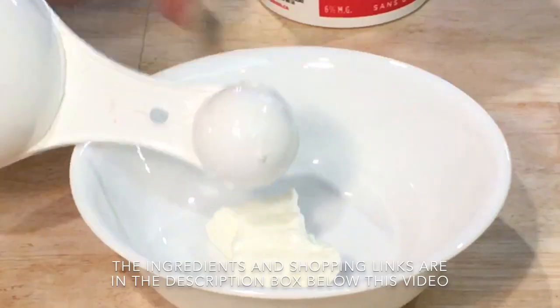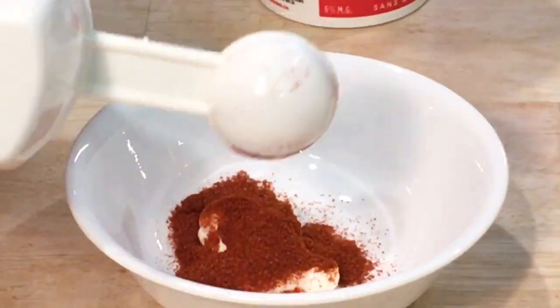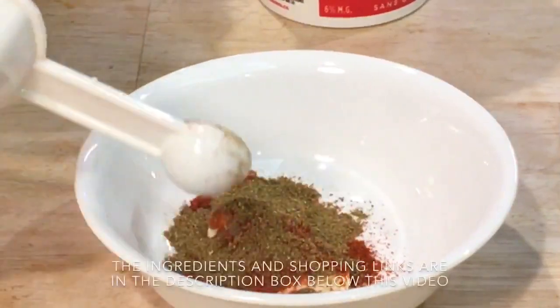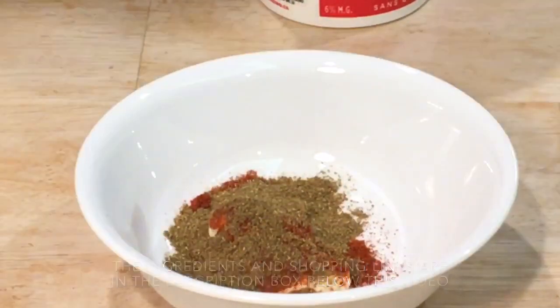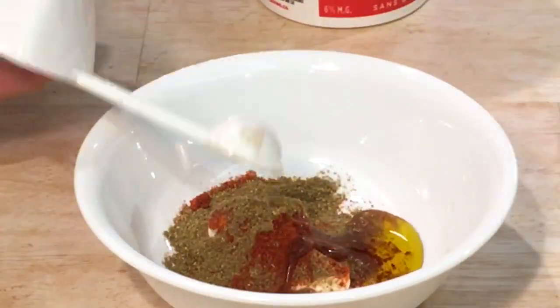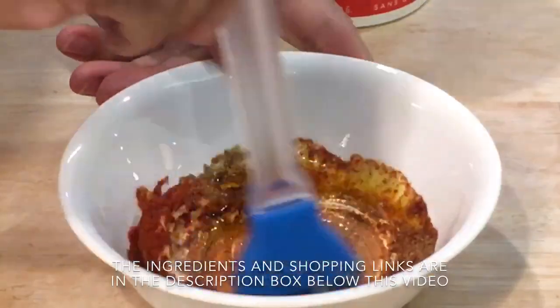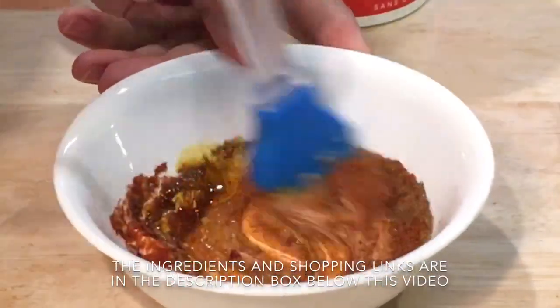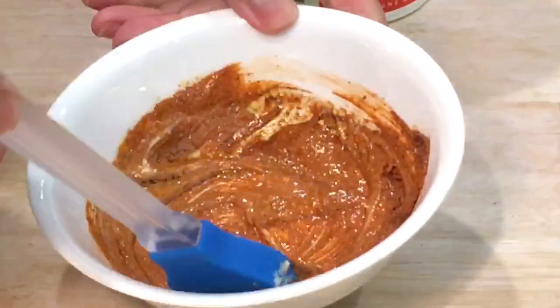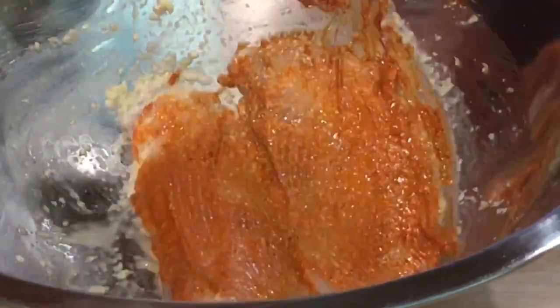In a small bowl, add together 1 tablespoon of plain yogurt, 1.5 tablespoons of tandoori masala powder, 1.5 teaspoons of garam masala powder, and 1 teaspoon of mustard oil. Mix these ingredients well together, and brush the marinade generously on both sides of the fish.